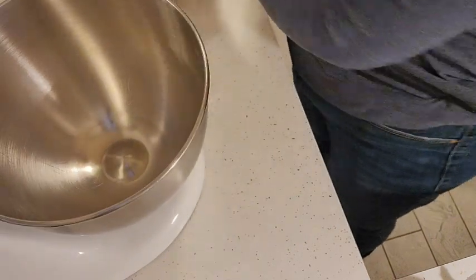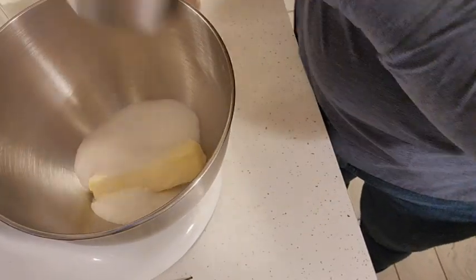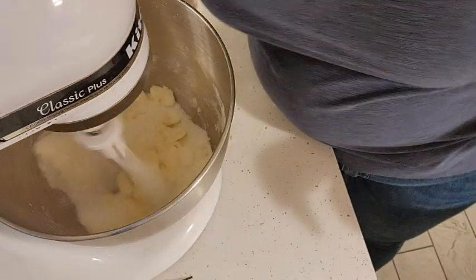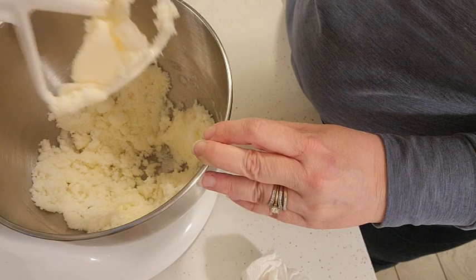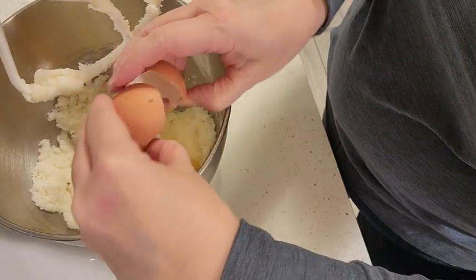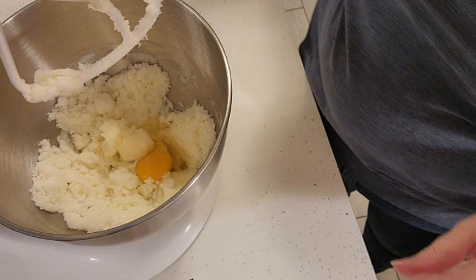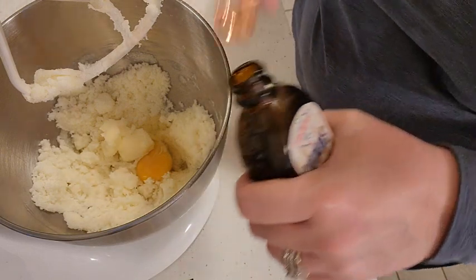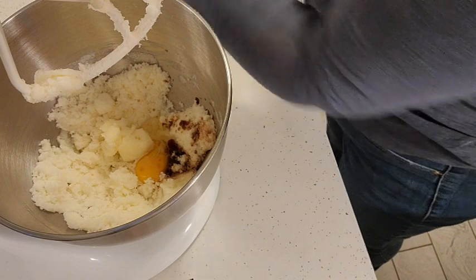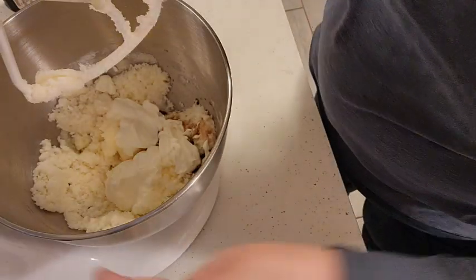In our stand mixer we're going to add one stick of room temperature butter and then — I said two cups, but it's actually one cup of sugar. So now we are going to add one egg, one teaspoon of vanilla, and then three quarters of a cup of sour cream.